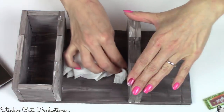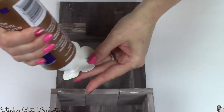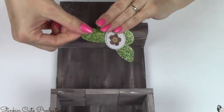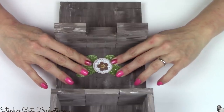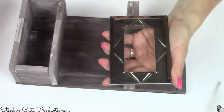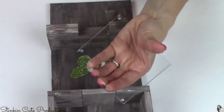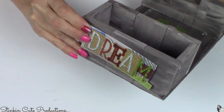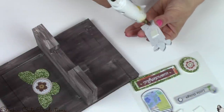To decorate the stand a bit more — completely optional and not included in the base cost — I'm using Dollar Tree stickers I had saved. They work perfectly for this DIY; the colors and theme go great with the chalk paint. I'm placing a butterfly sticker right under where the glass will go, using Aileen's glue so it stays flat. Then I take the glass from the mini frame, add a dot of hot glue on each corner, and place it right on top of the butterfly. I add a 'dream' sticker near the glue stick holder area, plus a couple more stickers on the back of the stand.